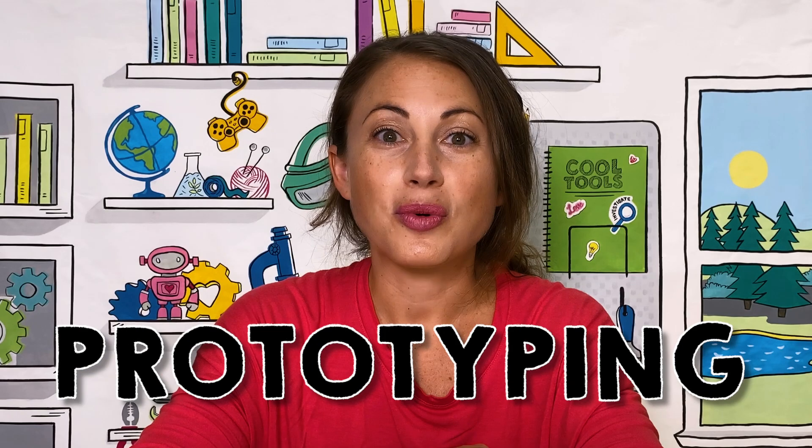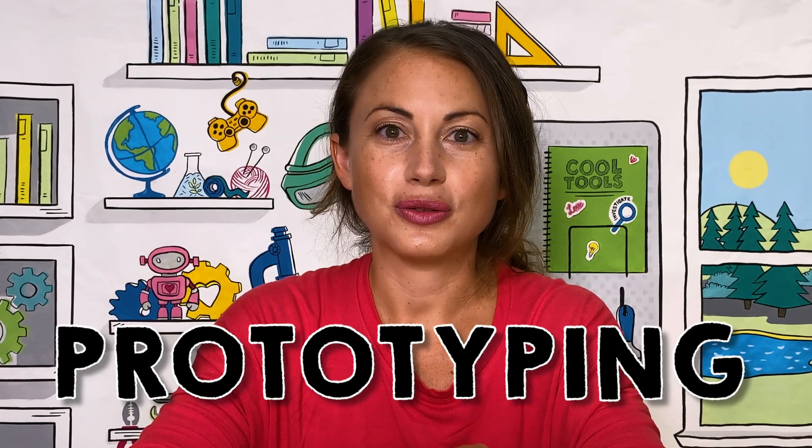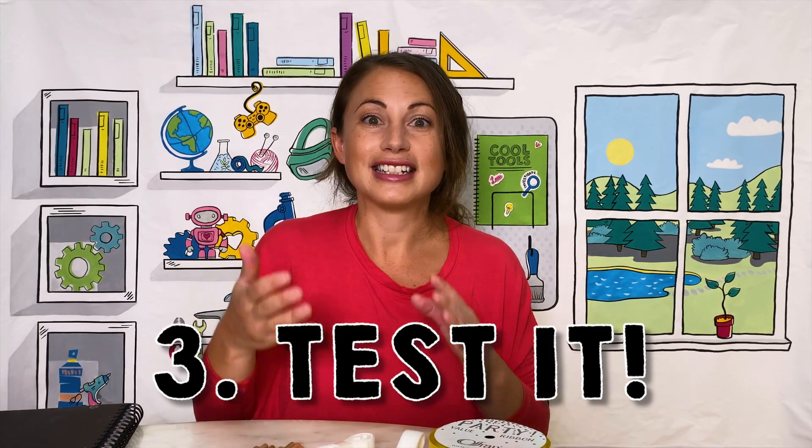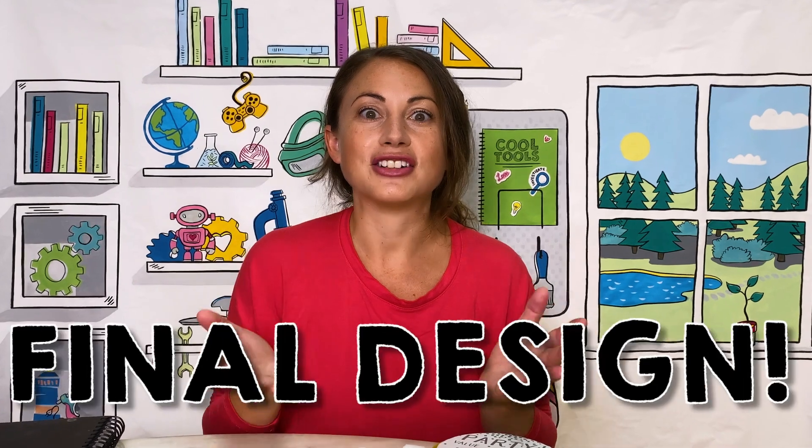Prototyping is the process that engineers use to come up with models of their ideas. When you're trying to solve a big problem, you're not gonna know the answer right away. You take an idea, you mock it up, you test it, until finally you have your final design.